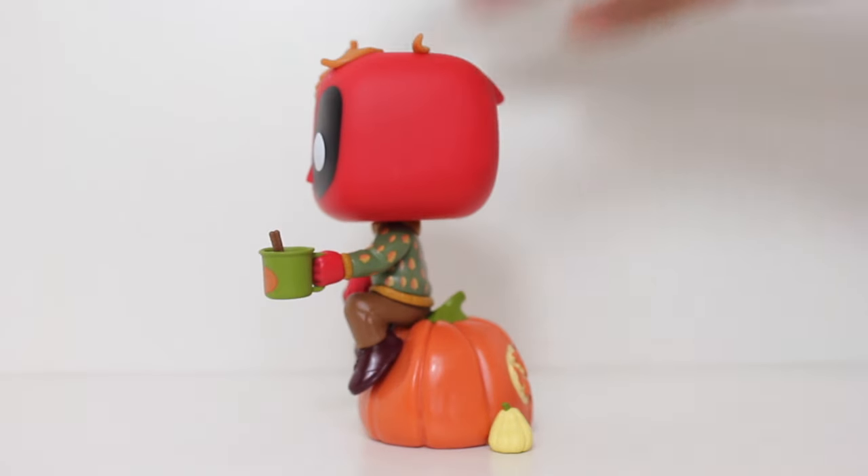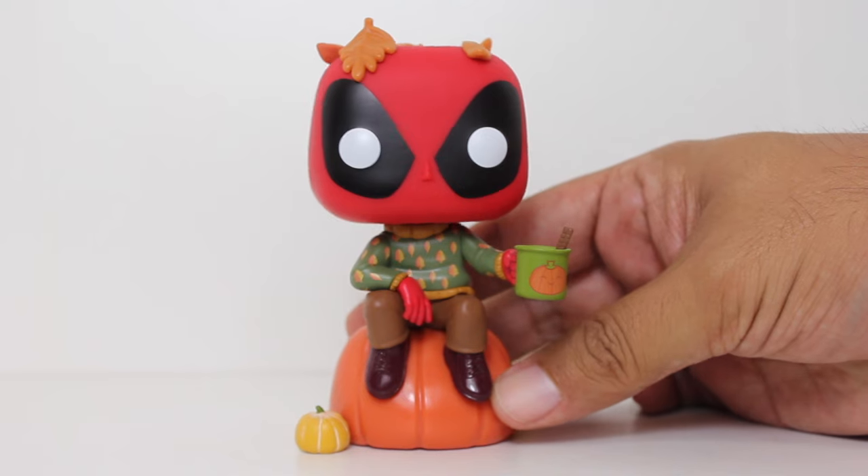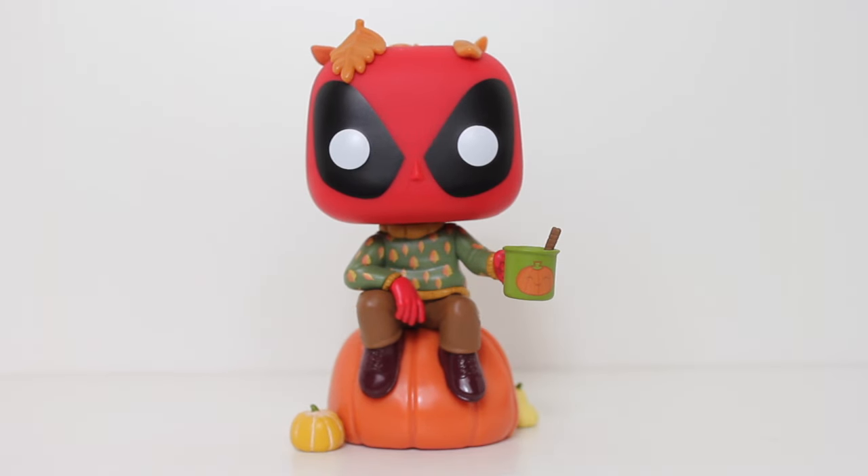I did not want to get the box and spend money to potentially not get the one pop I wanted. But thankfully, either someone at GameStop or Funko decided to just open up the mystery boxes and put the pops on the floor and sell them individually. I was able to walk into GameStop and get this guy for 15 bucks.